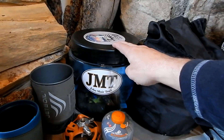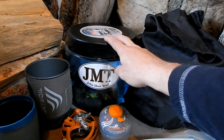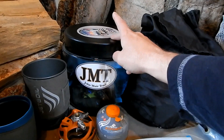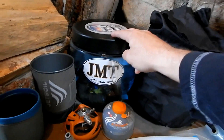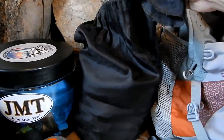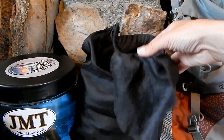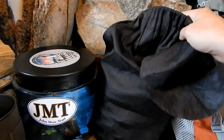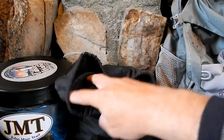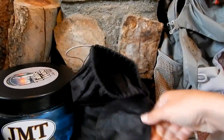I buy the smallest bear canister I can get away with — it's the smaller version Bear Vault. You need a bear canister but it doesn't say what size, so I buy the smallest one. Anything that doesn't fit goes into a stuff sack — which used to be my sleeping bag stuff sack. I know I talked about stuff sacks earlier, but this is one case where you kind of need one. All the extra food that doesn't fit in the bear canister goes in the stuff sack and gets hung from a tree.